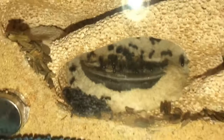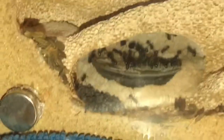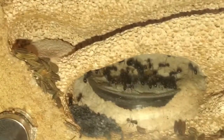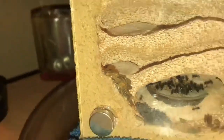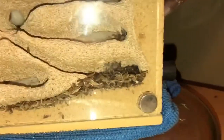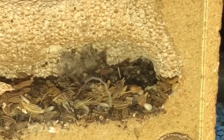So this is a harvester ant. They have seeds — you can see those are poppy seeds there in the corner. These seeds here are fennel seeds. They brought all those seeds down there. This is a whole pile of seeds too, and you can see one is germinating there a little bit.